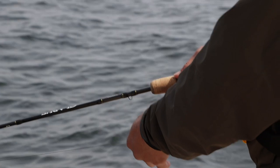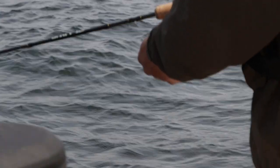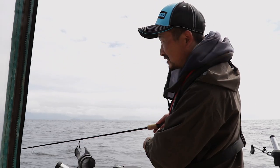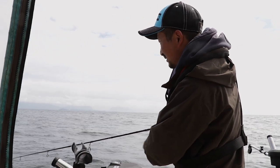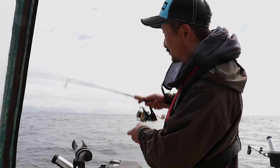This is a Shimano Clarus, rated between 6 and 10 pounds. I've been using this rod for pink salmon, coho salmon, bass, even trout. So it's a little light but it's a pretty fast rod — pretty stiff — so I'm hoping it can handle these rockfish.